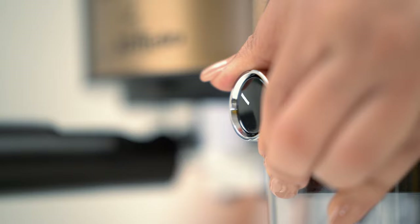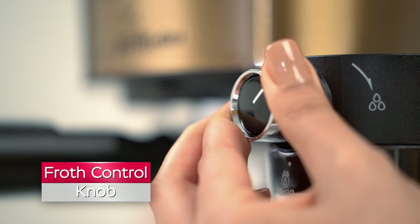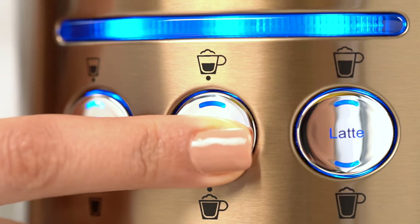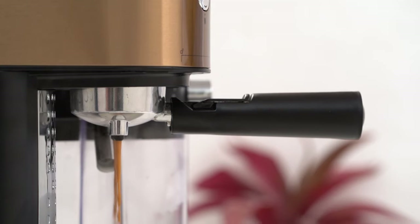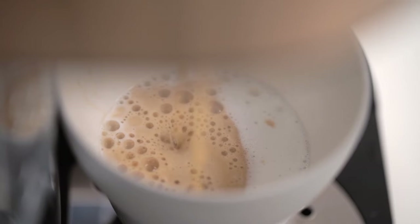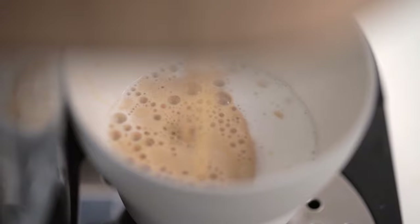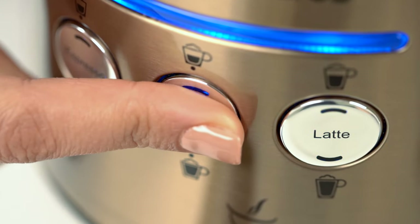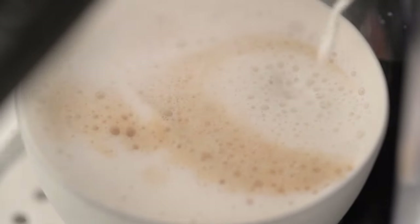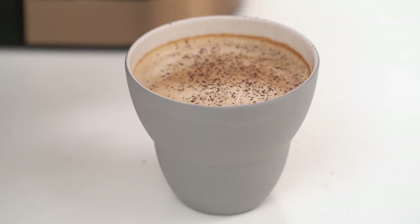Adjust the frothing tube and the froth control knob to make a frothy cup of cappuccino. Now let's make cappuccino with a press of a button. Press the cappuccino button once for a small cup and twice to brew a large cup of cappuccino. To add more foam, press and hold the cappuccino button for three seconds. A delicious cup of cappuccino is ready.